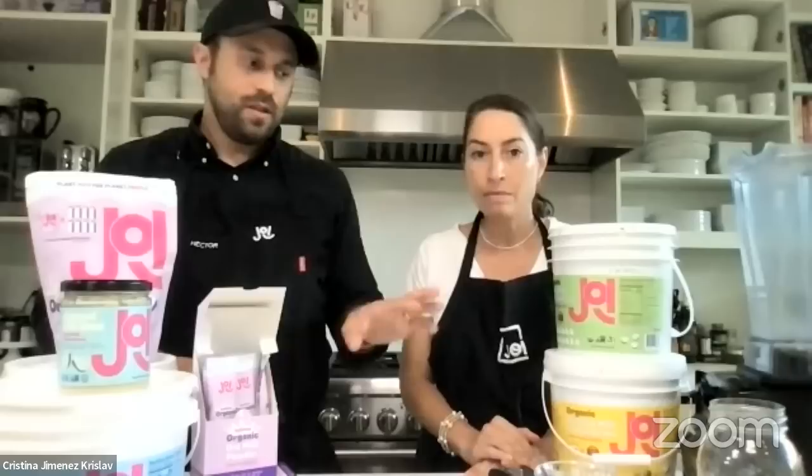Jay asks: are your hemp milk and milks sweetened? The only sweetened product we have is one — everything else has zero additives and zero ingredients other than what's listed on the front of the label. Our hemp is 100% hemp seeds, cashew is 100% cashew, and our oat is 100% oat. We do have a new one that contains organic cane sugar — that's our only sweetened product, called our oat milk creamer.